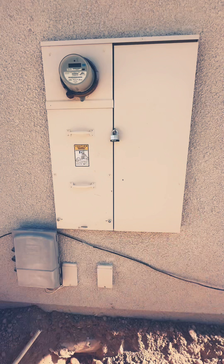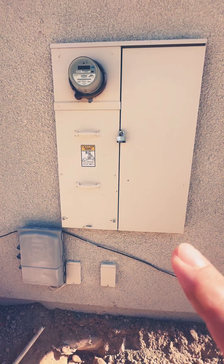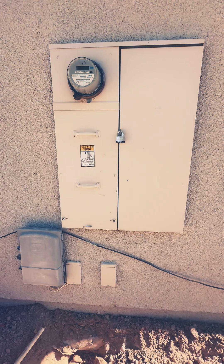I'm standing in front of the existing main panel of our electrical setup. Before we get ahead of ourselves, let's start with what's crucial before the concrete gets poured: the Ufer ground and the hold-downs. This might seem small, but they're deal breakers during inspection. Anyone run into issues at this stage? Drop your tips below.